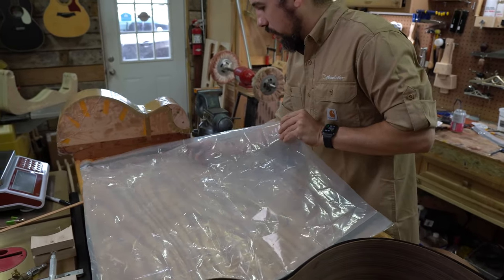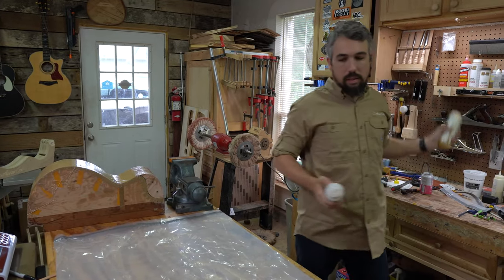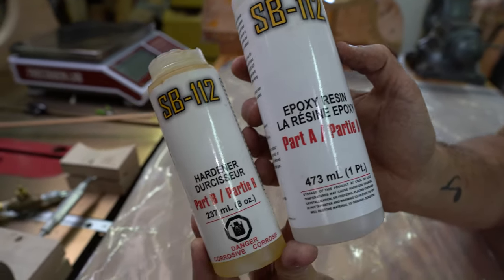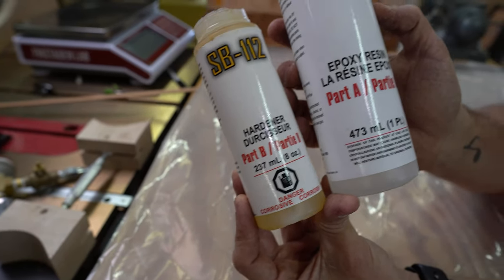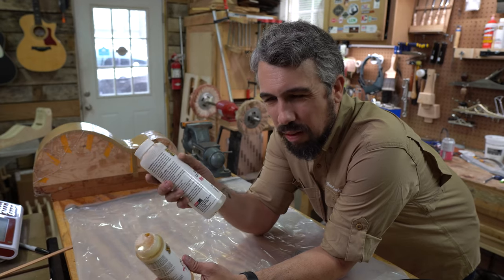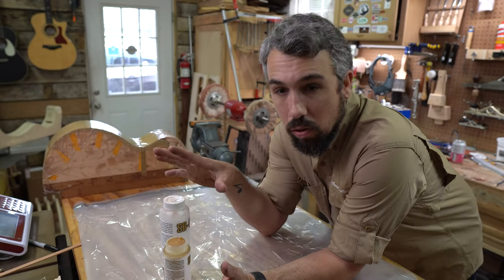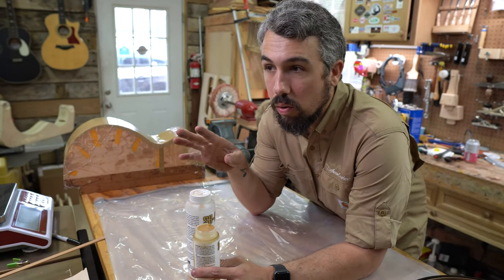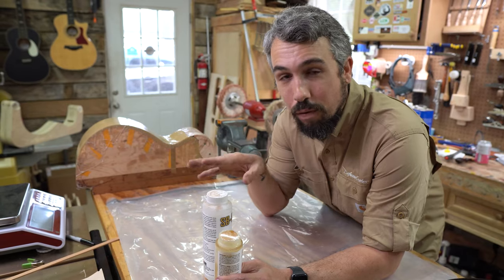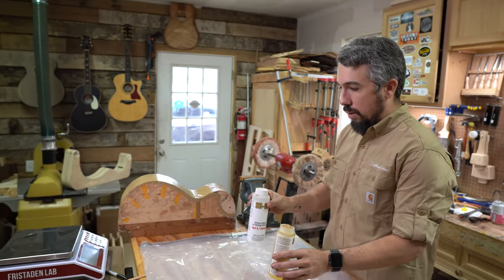For the lamination we use System 3 epoxy, which I buy at LMI. The specific product is the SB-112, which has about a four-hour drive time — sometimes up to six hours depending on how hot or cold it is in the shop. That gives me plenty of time to do the glue-up without worrying about it drying too fast. You don't want to use a fast epoxy — you're going to forget clamps and it'll be a whole thing. A slow epoxy guarantees a very successful, no-issues result.